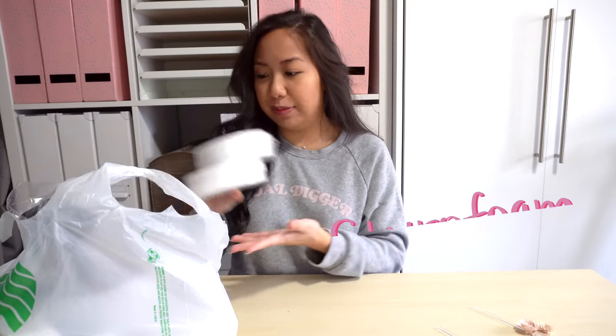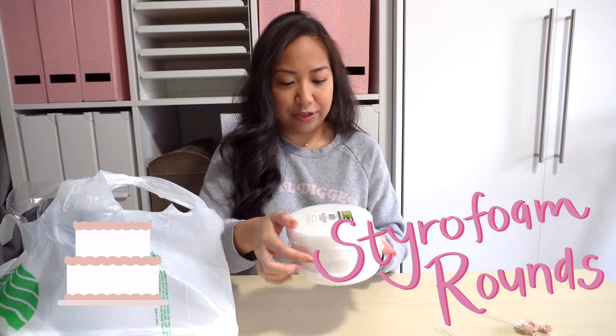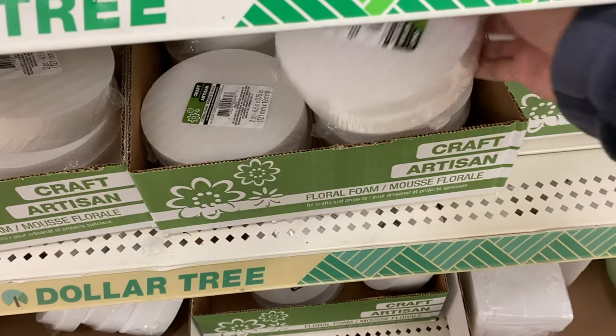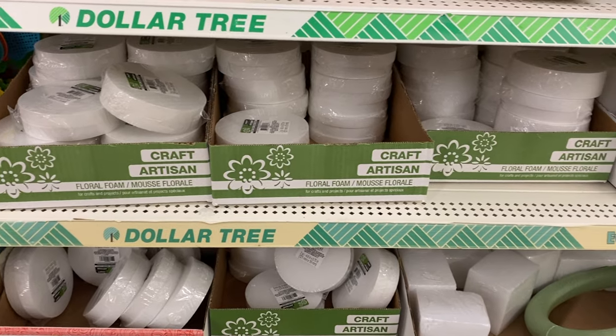All of the items I needed I got from the Dollar Tree, so I will be sharing all of those items right now. I have everything right here in this bag, let me go over each item one by one. First, what you need to make the fake cake is some styrofoam rounds. I found these in packs of two - they were a dollar each, and I wanted to do four layers so I got two packs of two. I found these in the floral section next to those green styrofoam rounds or squares used for flower arrangements.